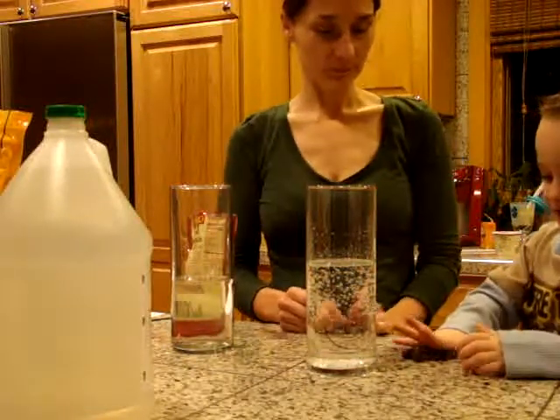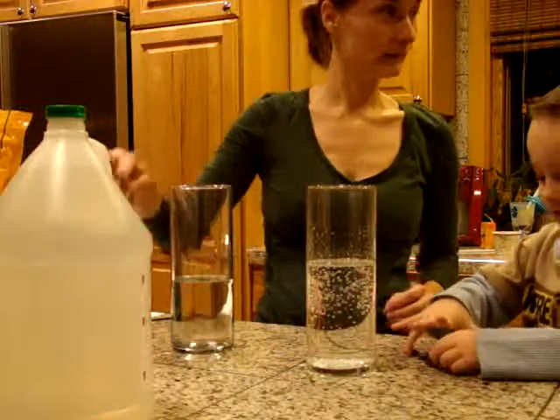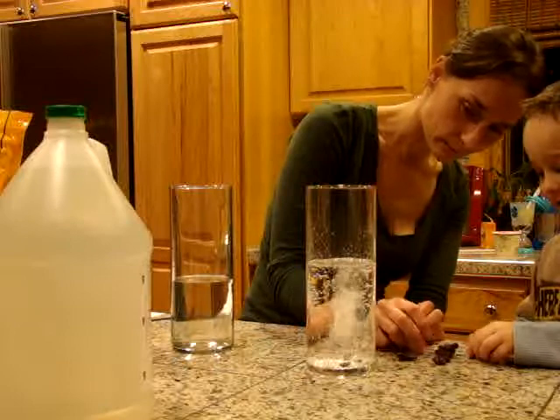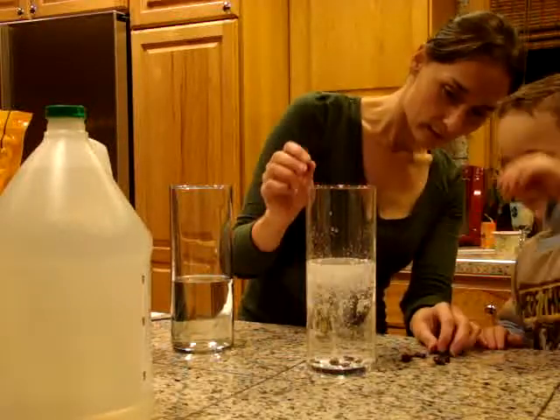Go ahead and put a few in, one at a time. Oh, look. They're sinking at first. Watch them. Look. See all the bubbles?